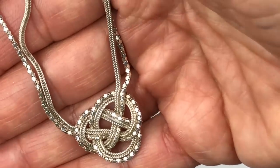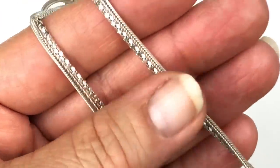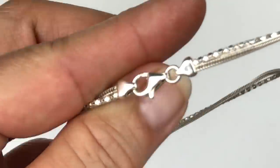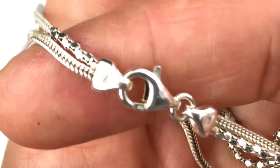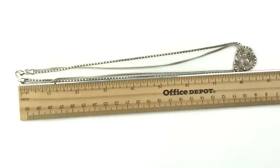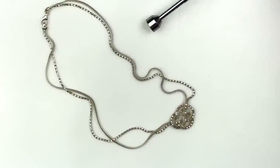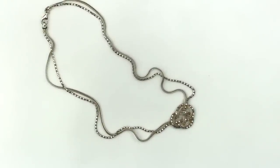Look at this pretty knotted pendant on this double strand necklace. It's silver tone and feels like sterling silver. We have two strands and a lobster clasp closure. There is a stamp that says Italy, and on this side it is stamped 925. This necklace measures about 17 inches long. This necklace is quite lovely — and I'm not surprised there's no attraction with the magnet. We have ourselves a sterling silver double strand necklace here.